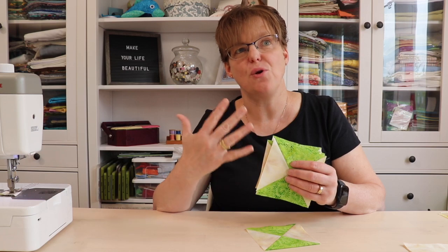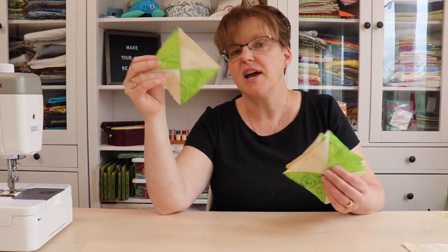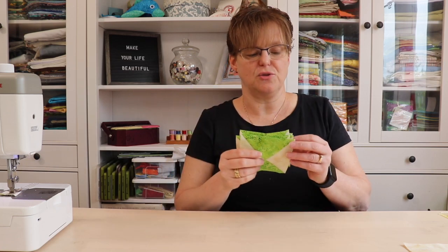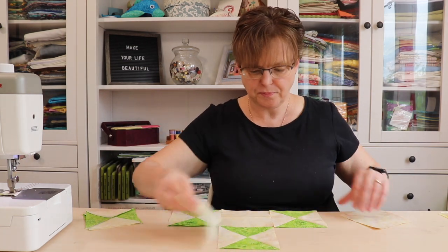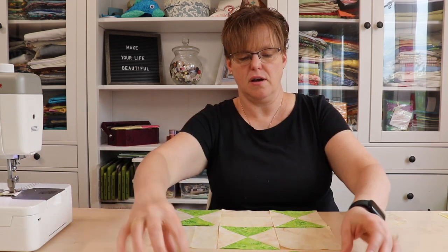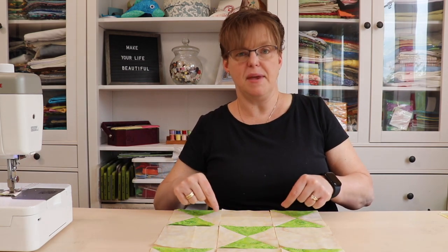For this block we actually only need five quarter square triangles. Making two at a time means you get a bonus one you can save for another project or use in a label. Lay out the five quarter square triangles with the four background squares — it's a nine patch block, three across and three down. All the green pieces are in the same orientation, creating large areas of background fabric that are great for embellishing. Assemble by stitching into rows, then joining the rows together.